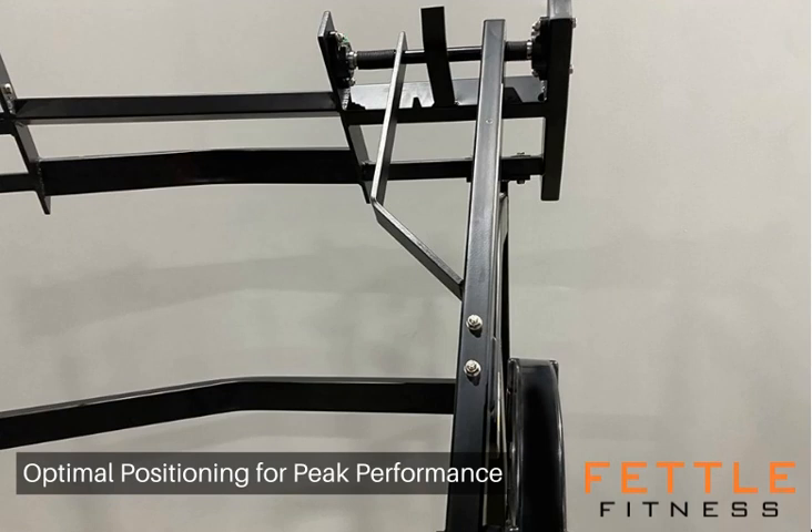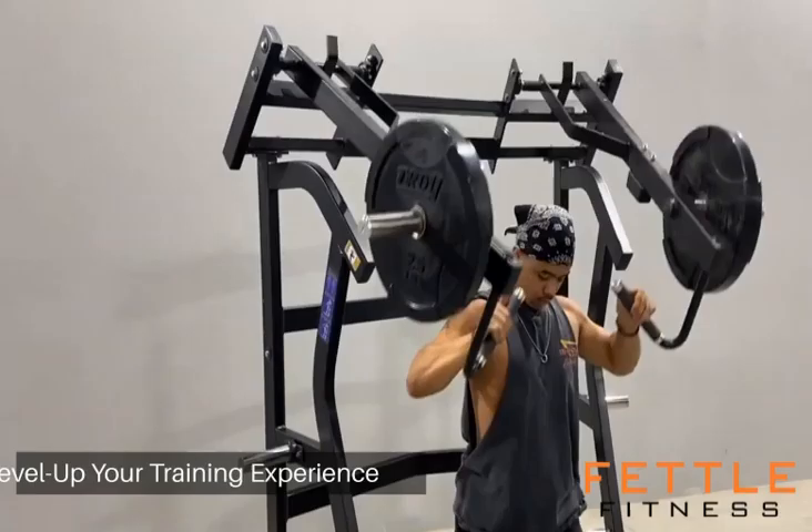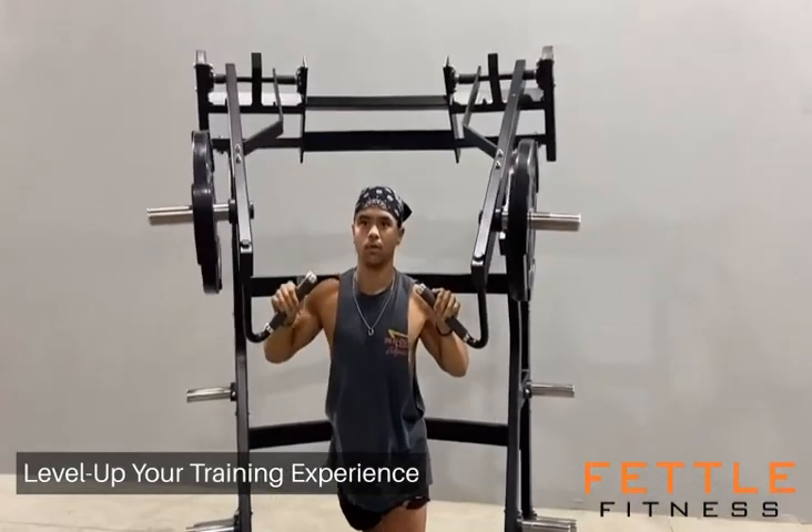Building a comprehensive strength circuit? Integrating the Fettle Fitness Jammer into your equipment lineup elevates the training environment.